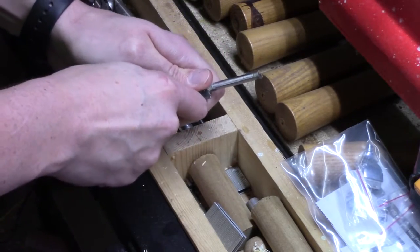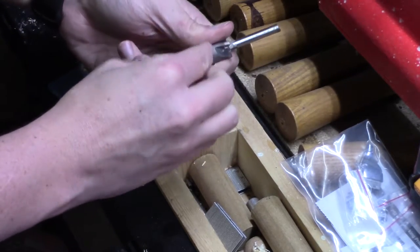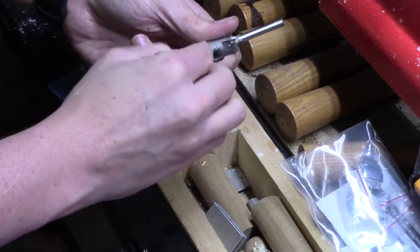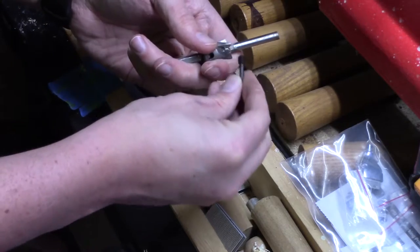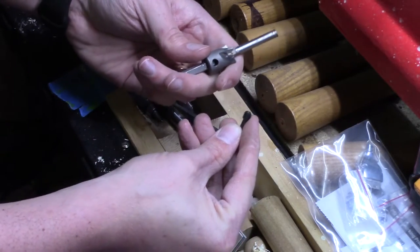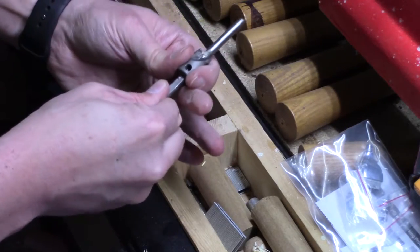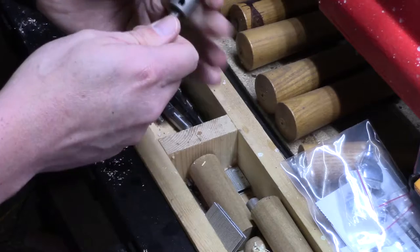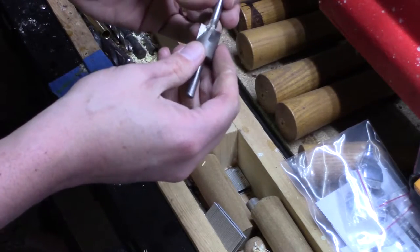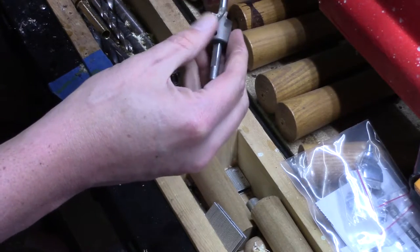I'll loosen that up. Instead of it falling out and me losing it, I'm going to go ahead and take it all the way out and lay it down here. But once you have that screw out — see, this is a problem with mine — where I barrel trimmed too early, I've got epoxy buildup on that.